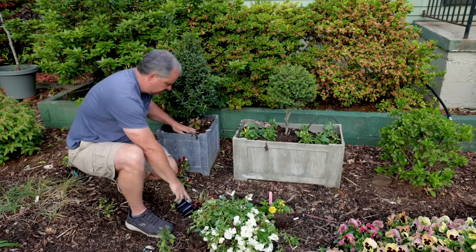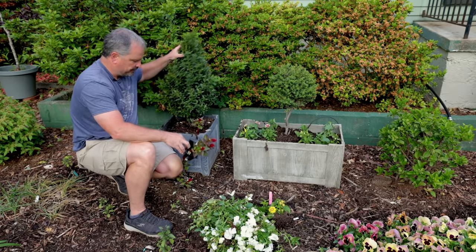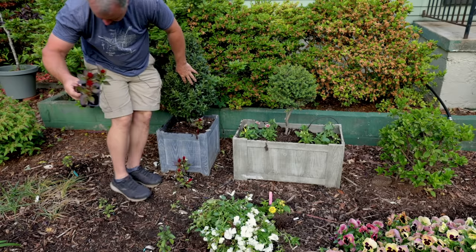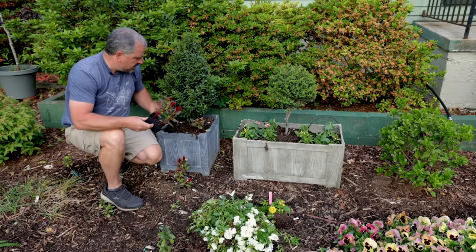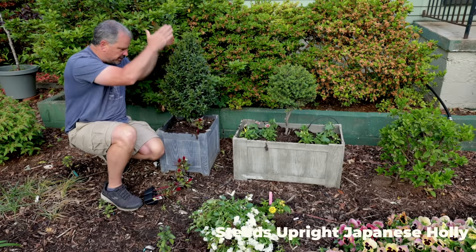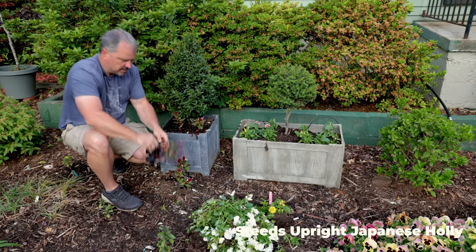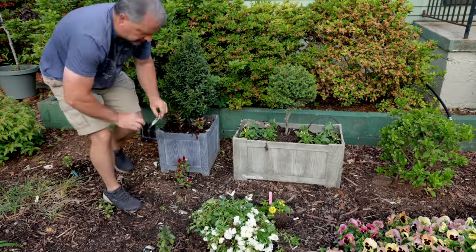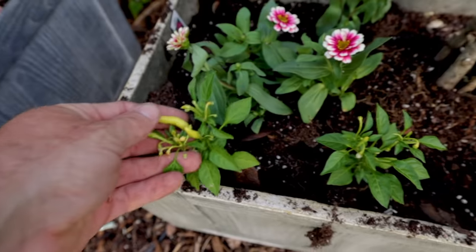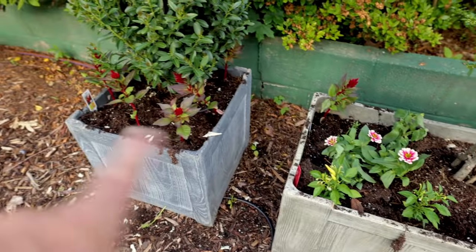These stay pretty compact and I'll cut them occasionally to keep them in line. This upright narrow holly here — if you were trying to duplicate what I'm doing — this is a variety that hasn't been released yet. But you can get Steeds holly. Steeds is one you can keep as a perfect little ornamental like this and it's widely available, so that's what I would recommend. There's that Chili Chili pepper, that zinnia, and a couple celosia in this container as well.